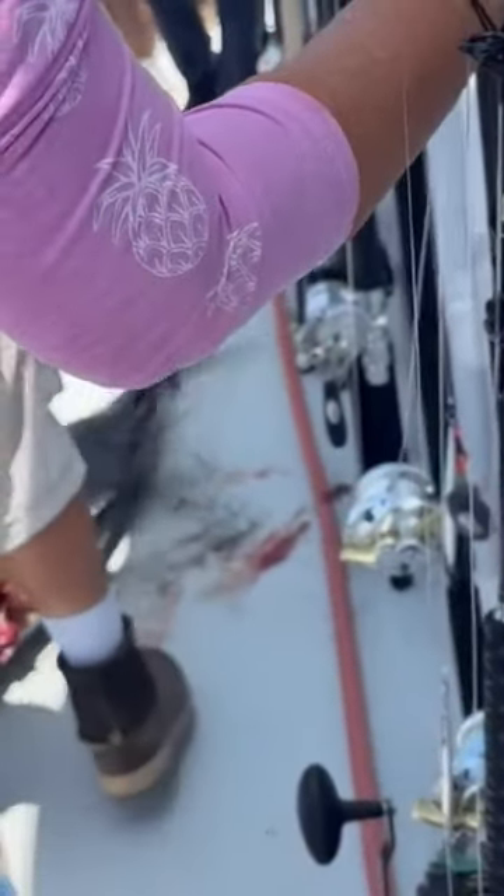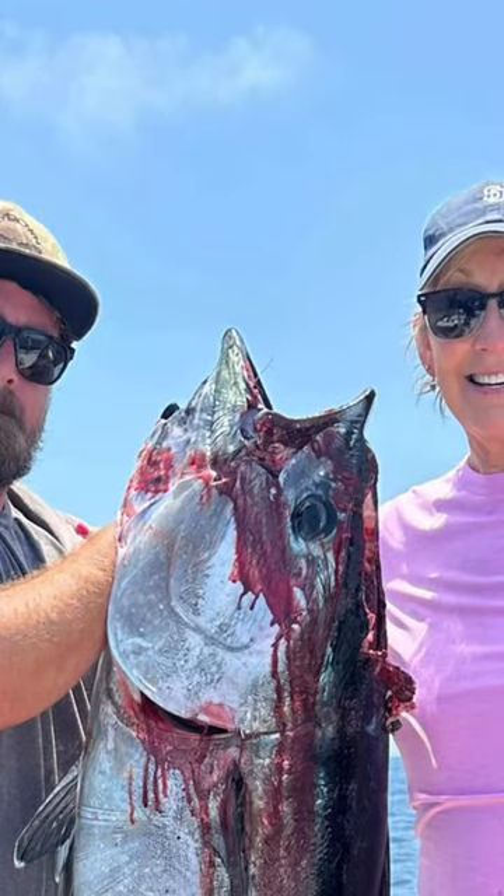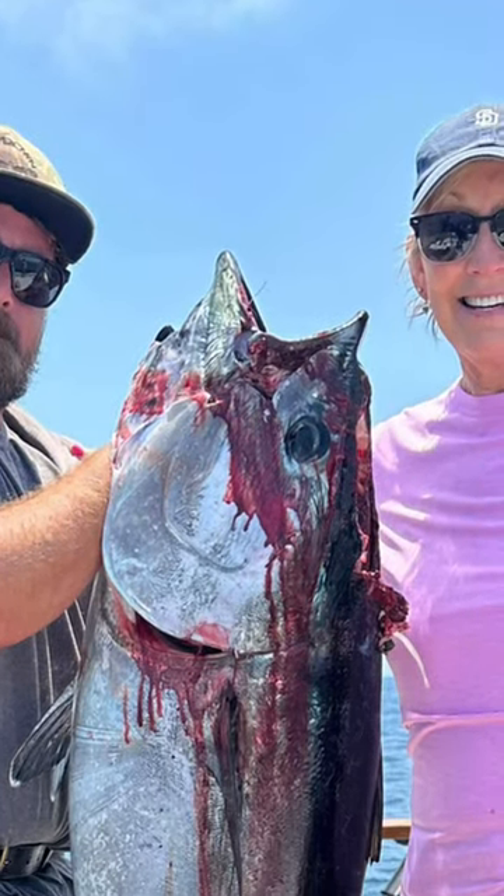That's wild. That's crazy. It's still alive. Absolutely wild. A previously gaffed bluefin tuna missing a big part of its head continues to feed and comes with a free knife jig on the Mission Bell. Wow.